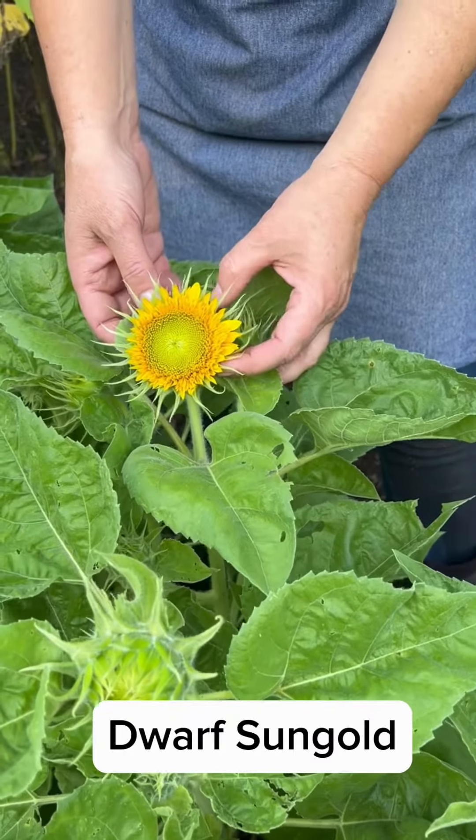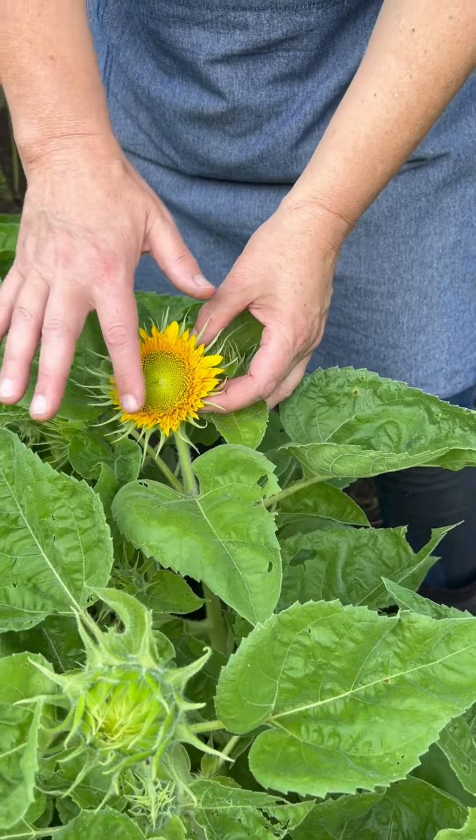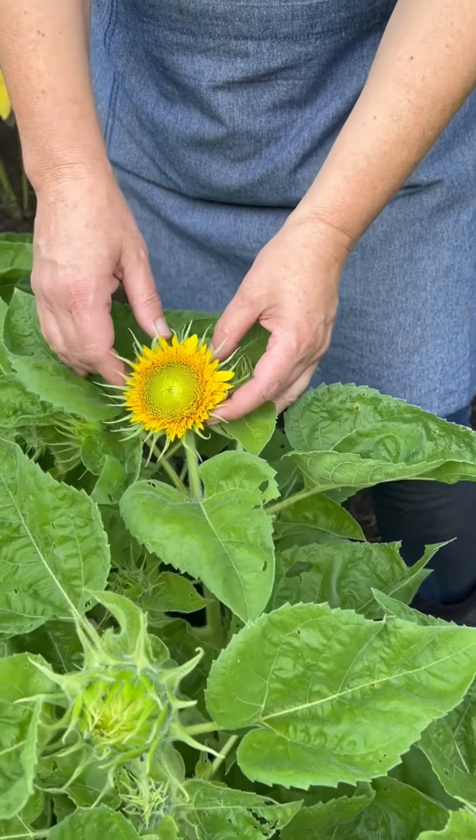Right in front of me is our Dwarf Sun Gold. They're just starting to blossom, and when it blossoms it will just be a fuzzy gold head.